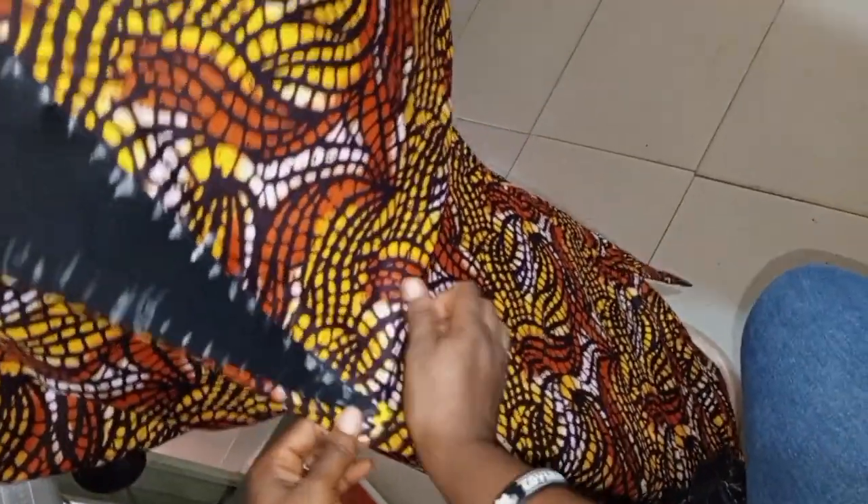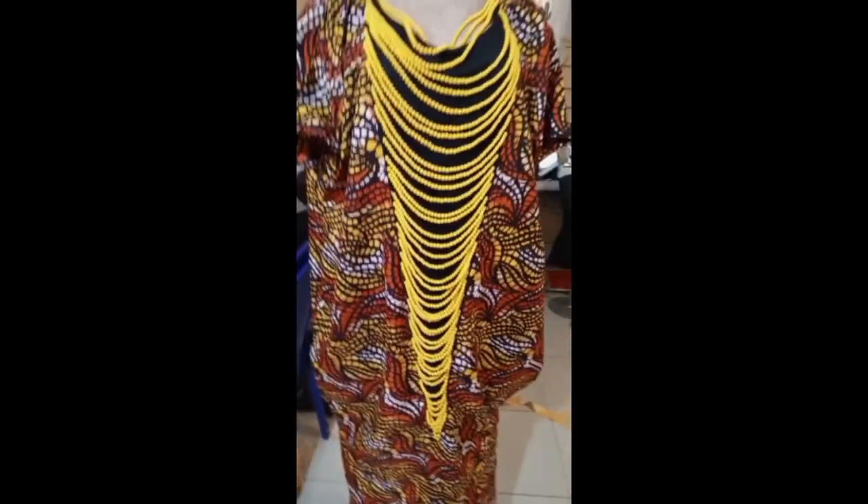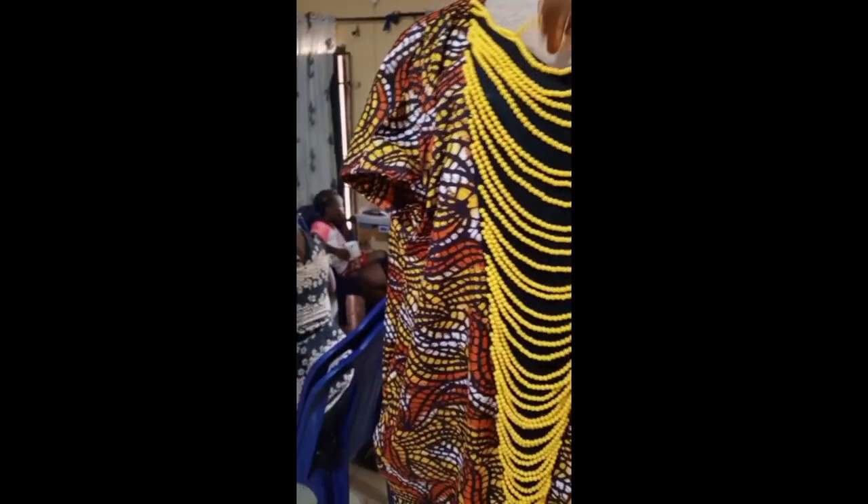Knot it first, then knot it again, and knot it a third time — that's how I did this particular beading. Now I'm done with it and this is the outcome. See the finishing — this gown is so, so elegant, so elegant, this bubu gown.